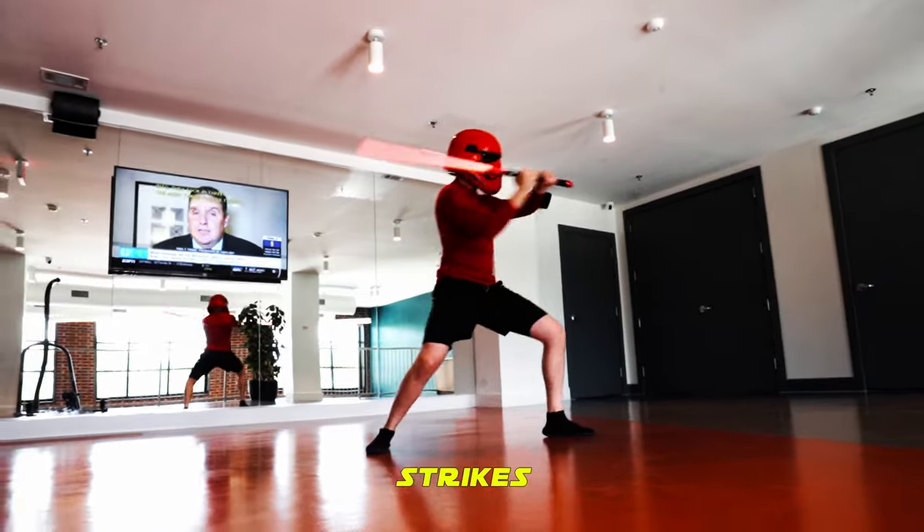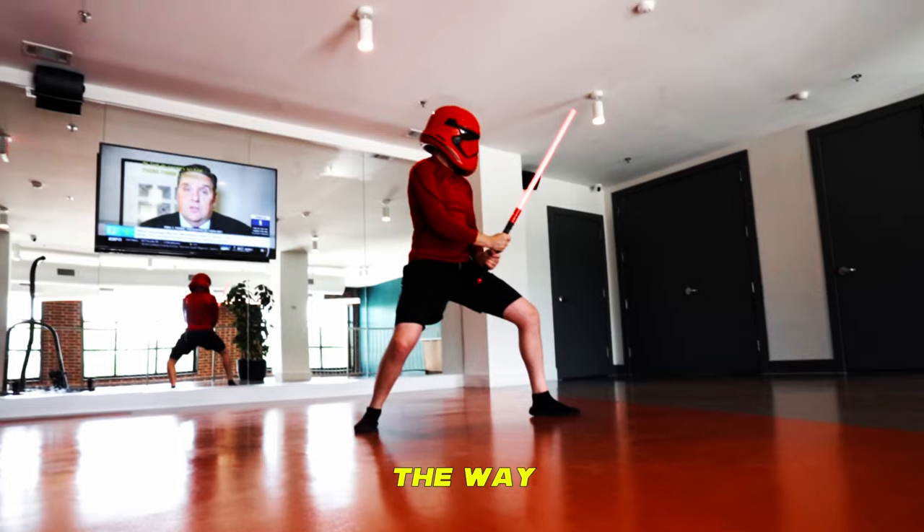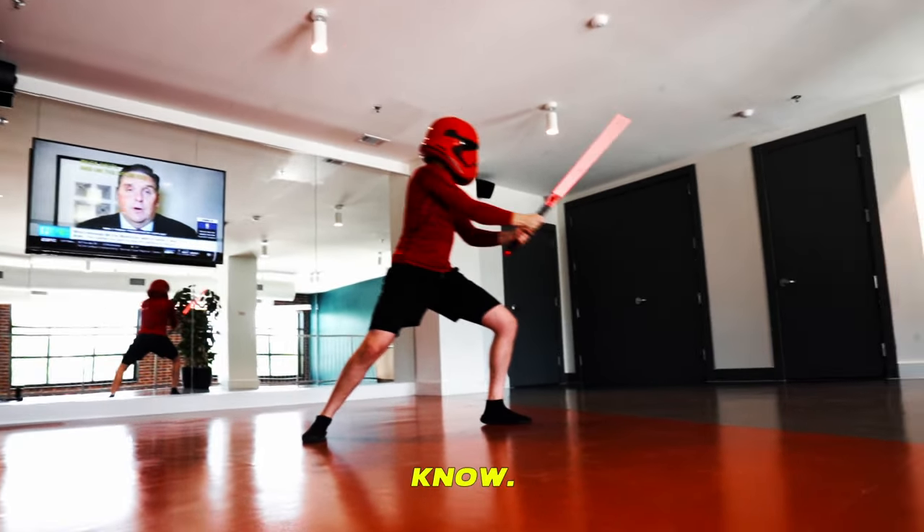Then begin chaining strikes together in this 5-count pattern. Shicho is form 1 of lightsaber combat, the way of the Sarlacc, the determination form, and it is the first of the 7 forms that you must know.